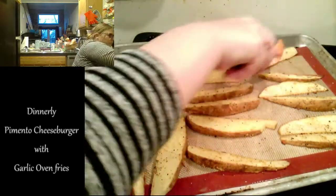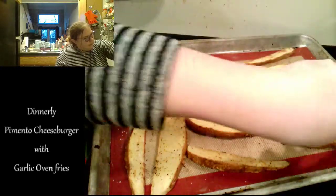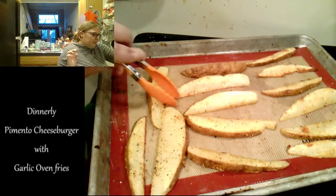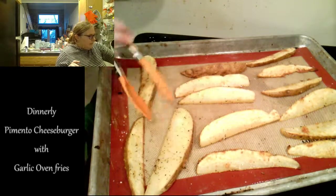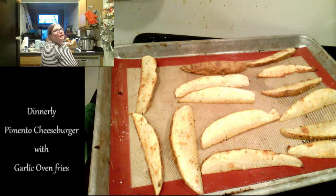I'm going to flip the fries. These are going to be so good — can you see the brownness? I have a silicone mat for a baking sheet, so that's why I didn't put any extra oil on the pan. It prevents things from sticking and it's great for things like this so you don't have to add that extra oil and those extra calories. They're very easily washable — you can put them in the dishwasher or wash them by hand. I have one for each of my pans.